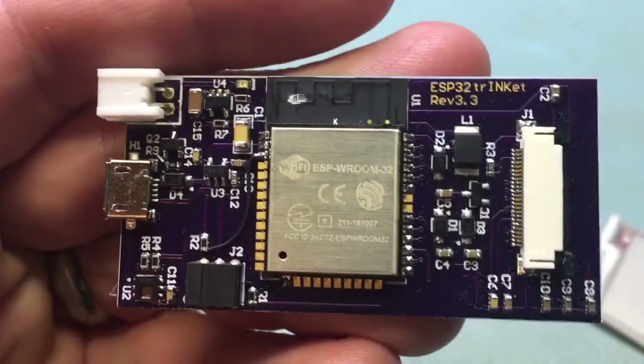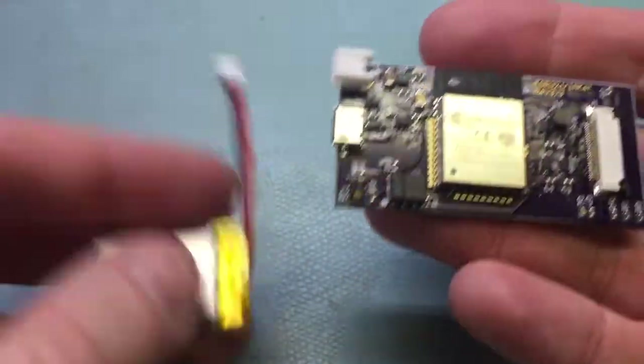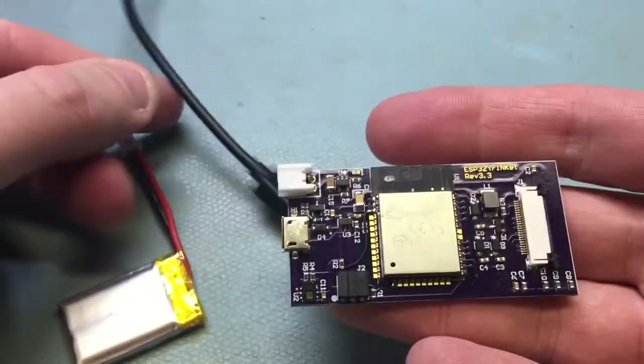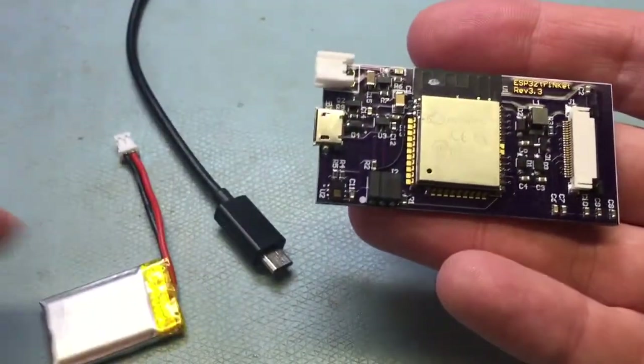This is the latest version of the ESP trinket. It can be powered with a battery or a USB cable, but when you plug them both in it will charge the battery.